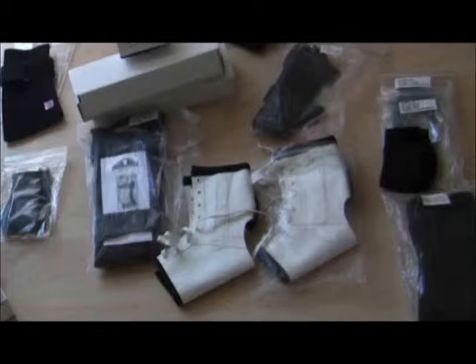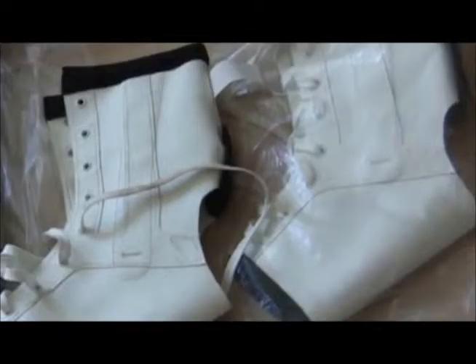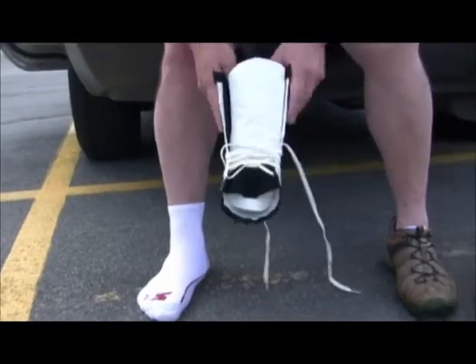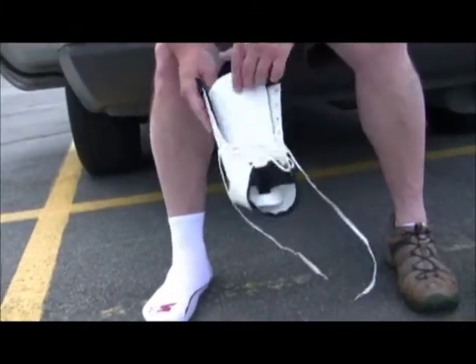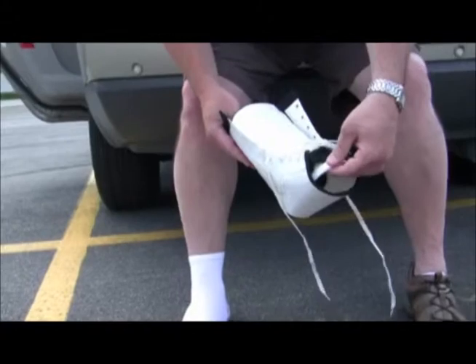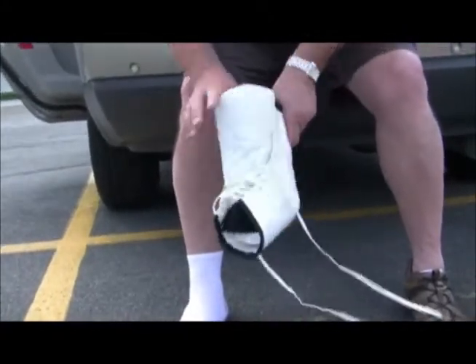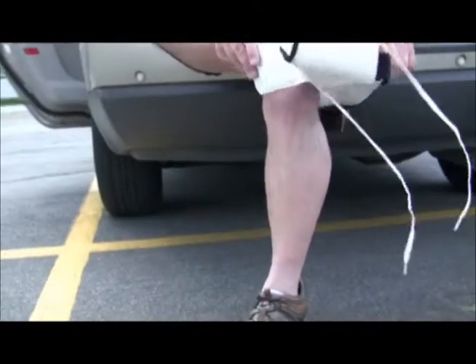That was until I heard about Bawa braces — in particular, the Bawa Watco ankle brace. The design and feel of the brace gave me confidence in my ankle for the first time in a decade. The brace is easy to put on and is totally adjustable to your foot, thanks to the flexible tongue and the lace-up design. And as you can see, the Bawa Watco ankle brace goes on with ease.